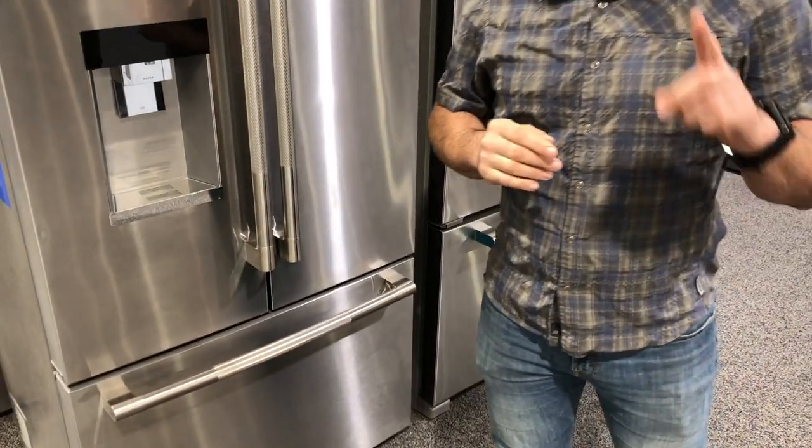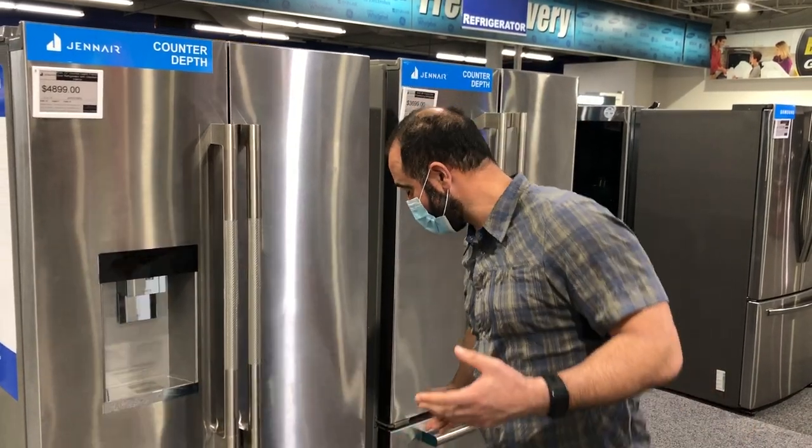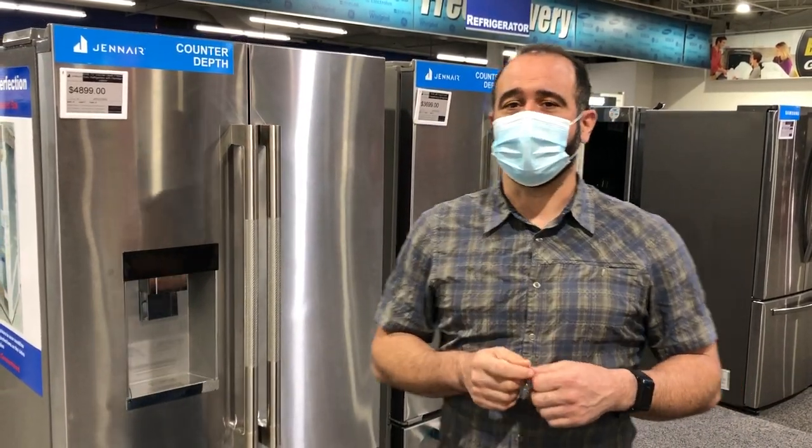One thing is common with every single one of these units: they all are going to need a water filter. Because even if they don't have ice and water in the door, they typically have water internally and they have an ice maker in the freezer just down here. It's important to have that fresh cool water coming out of your refrigerator that's been filtered — I think that tastes fantastic. And of course here in Colorado we have a lot of hard water, so it really improves the flavor of the water.